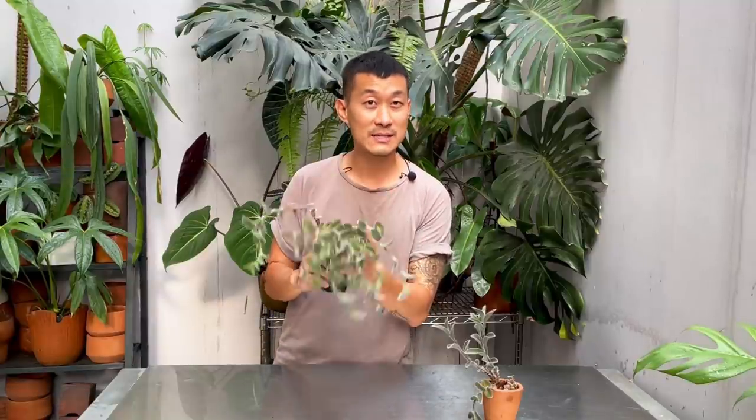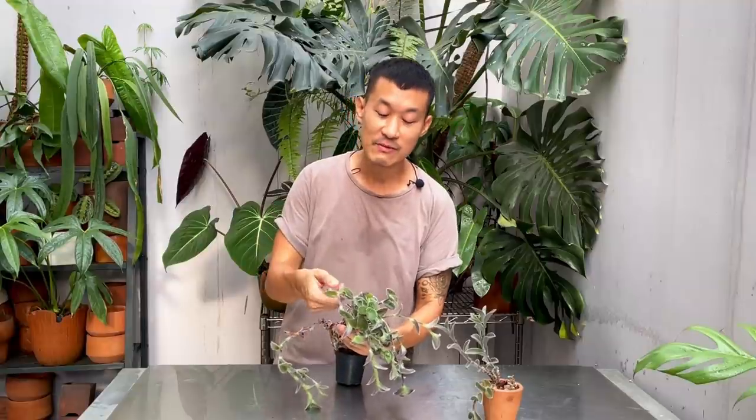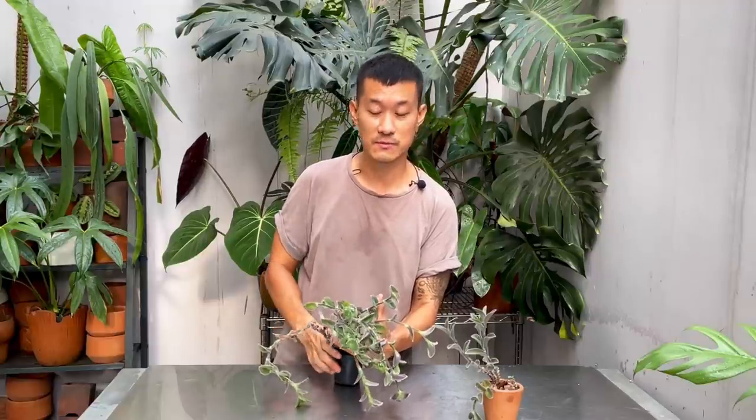For watering, treat this like a succulent. This is a Tradescantia, but it is also a very succulent plant. You can tell from the very thick leaves, the very thick stem, and from the white fuzz that's preventing water loss through transpiration from the leaves.